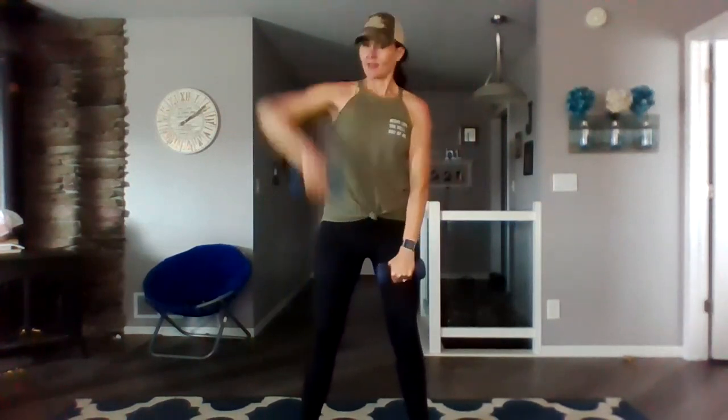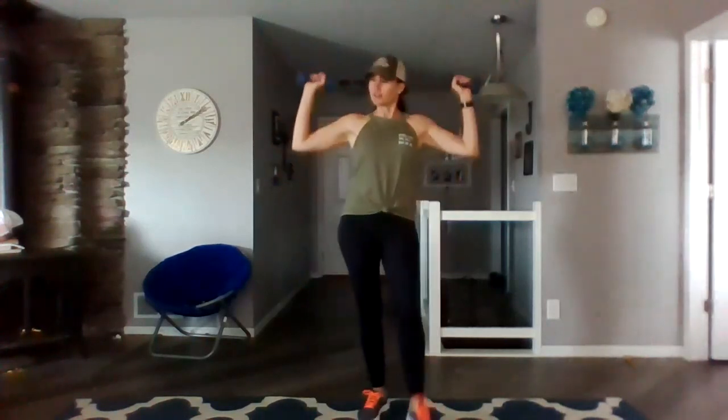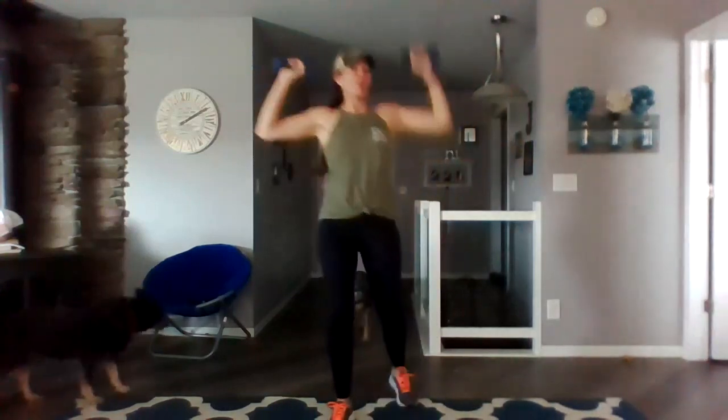Row. Spine is long. Core tight. All right, bring them both up and stretch. Single. Double. Two, three. Single. Triple. Double. Double. Double. Double. Single. Singles. Are you burning? Keep those ribs tucked in.